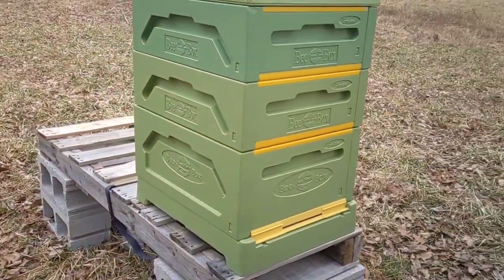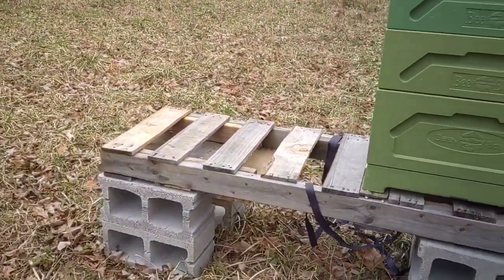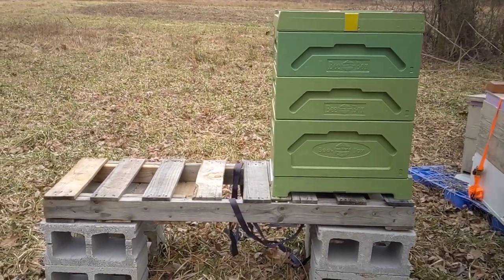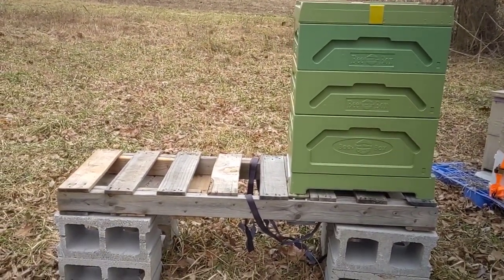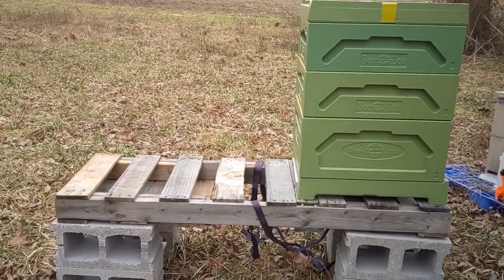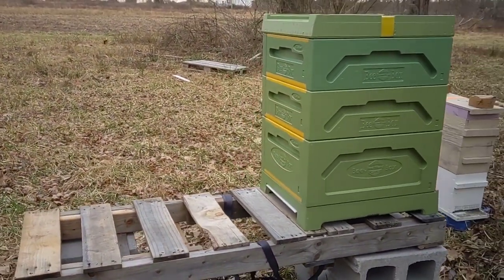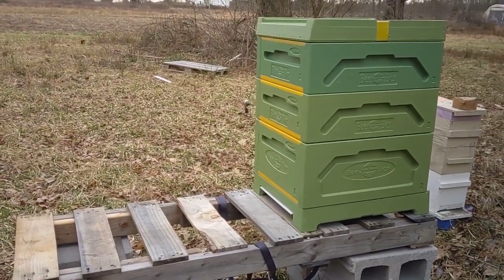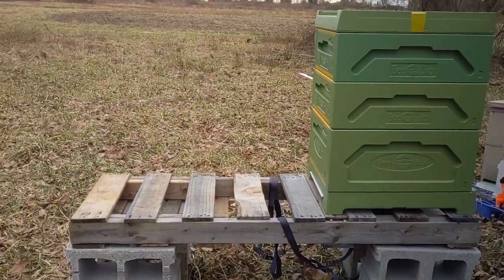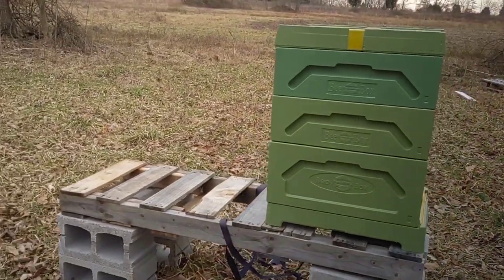We're going to give this a try this year. I'm going to set up another conventional wooden Langstroth at the other end of the stand. I've got several overwintered nucs — we're going to put a nuc in each one and see how they do. We're going to see if there's really any difference over the summer, and then take them right through winter in these boxes. I really think the thermal protection in both summer and winter would definitely help the bees out.